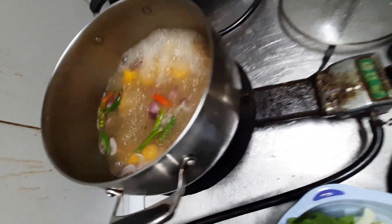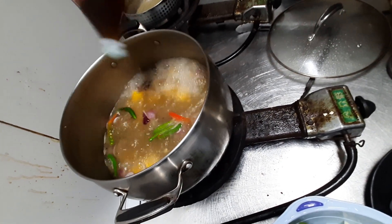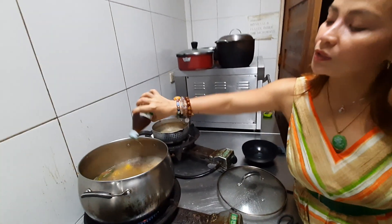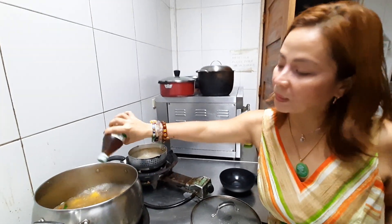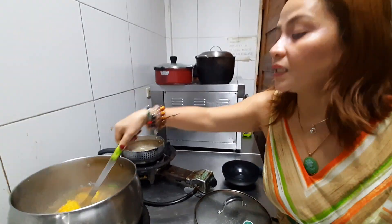And a little bit of patis. I use patis rather than salt when I cook soup for the family. I love to use patis. I just love patis.